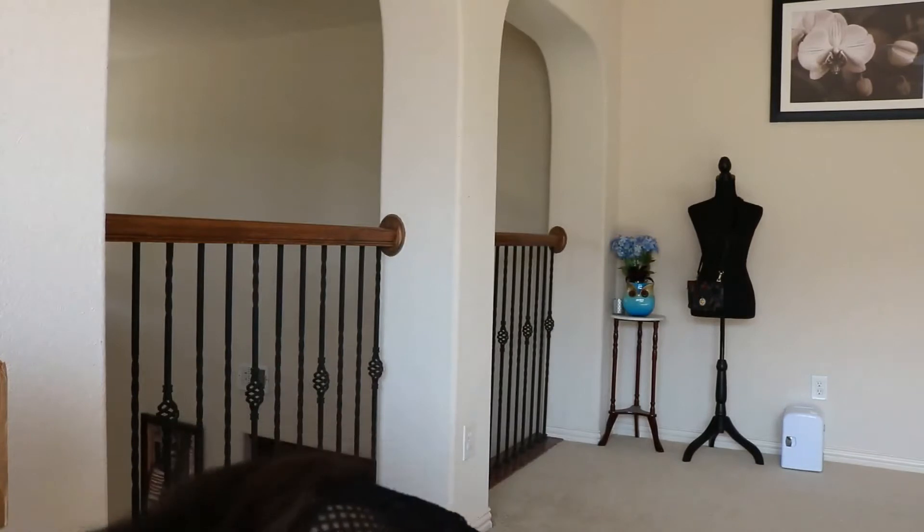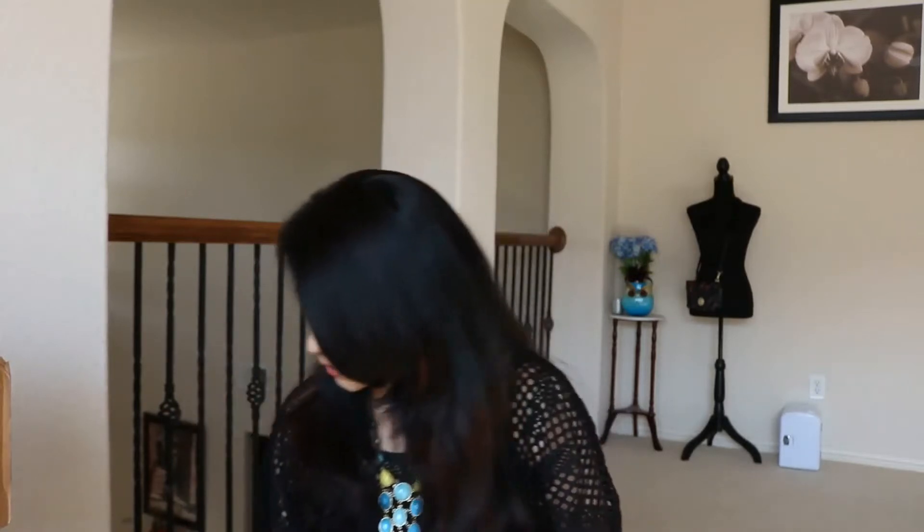Hi guys, welcome back to my channel, you're watching Hema on Happiness Lifestyle, and I'm doing another unboxing for you today, like I promised. You guys would have already seen my previous unboxing for Kate Spade where I showed two handbags - one crossbody bag and one wallet, which was this one right here.